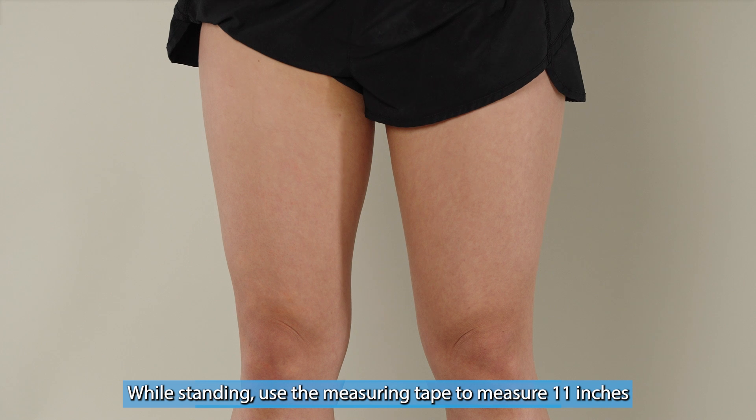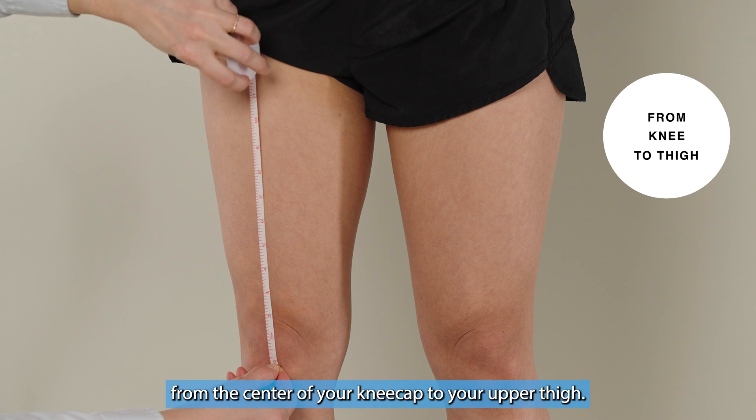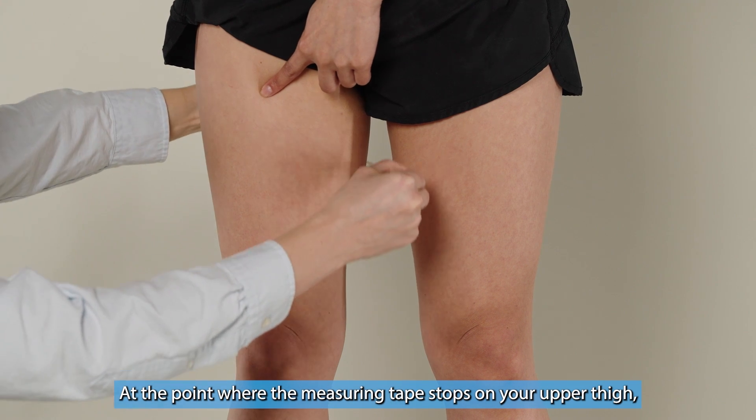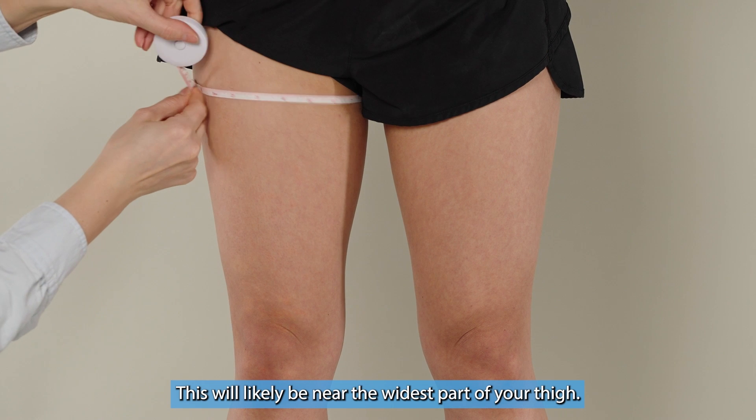Measuring the thigh. While standing, use the measuring tape to measure 11 inches from the center of your kneecap to your upper thigh. This represents where the top of the neural sleeve will lay on your thigh. At that point on your upper thigh, measure all the way around your thigh to get the circumference. This will likely be near the widest part of your thigh. Write down or enter that measurement.